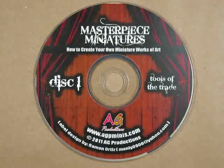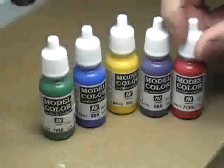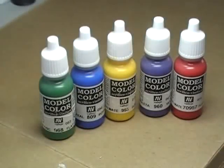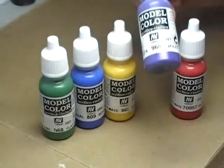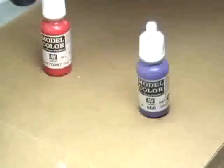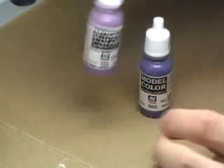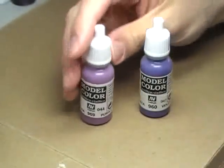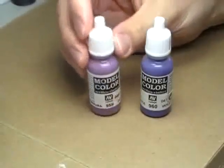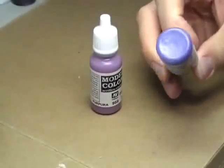Here is a quick clip from Disc 1 of Masterpiece Miniatures. These will give you good medium tone colors for all the primary colors. Now, the one you might be confused about is violet — why not pick up purple instead? Let me show you. This is purple. You'd be surprised, but true purple is actually more pink than it is what we would normally consider purple.